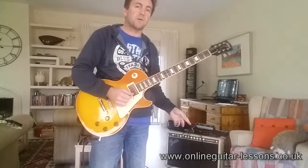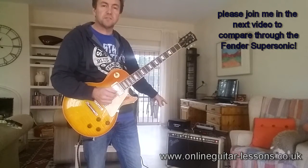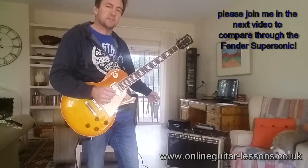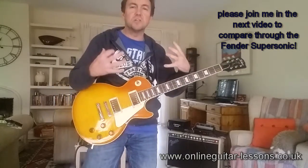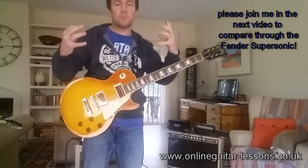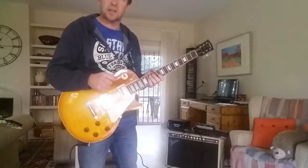I'm going to try through my Fender Supersonic now, which is obviously an all-valve amp, going through a Marshall Power Brake so I can run the amp a bit hotter and get some of that valve goodness, but keep the volume down so I don't destroy my double glazing and kill my neighbours. So let's check that out.